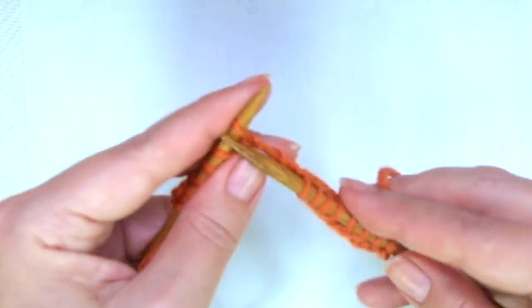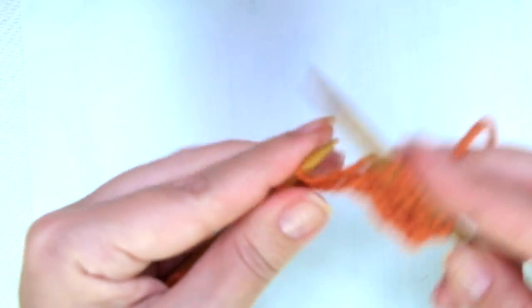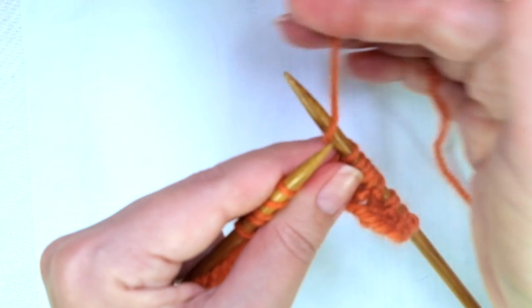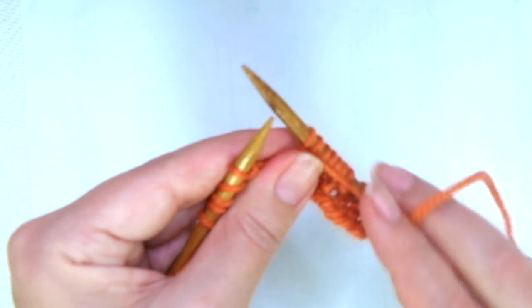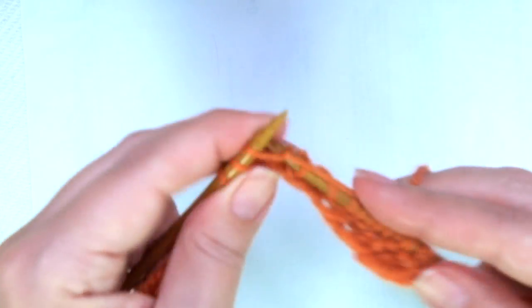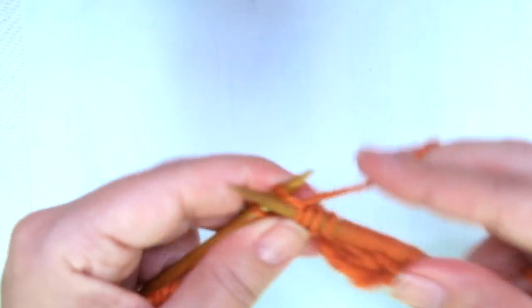Knit two, yarn over, purl two together, knit two, purl one. So that's it — there you have the two rows.